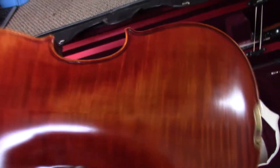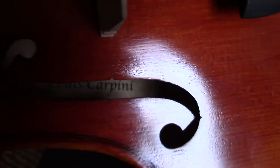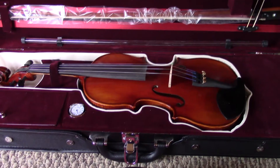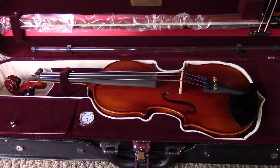Looking at the instrument itself, you've got the fine tuners, manufactured in Italy. It comes with a nice set of strings and as you can see it's a two-piece back, nicely crafted. I highly recommend Kennedy Violins if you're looking to start out or even if you're upgrading from the beginner level — definitely worth checking out.